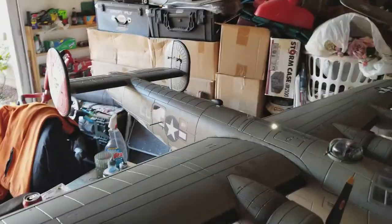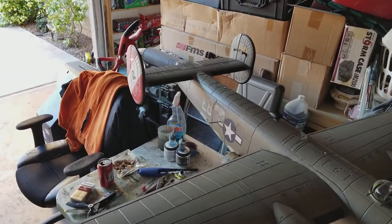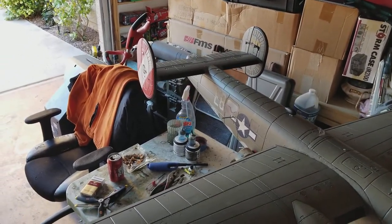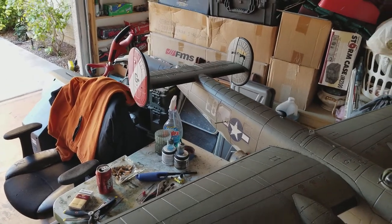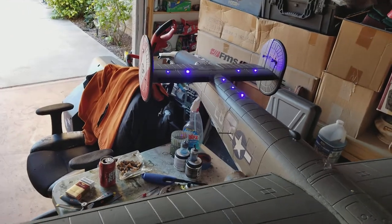Landing lights out. And of course the ones that I really like are the blue ones on top — these things are very visible in the evening time or early morning right at dusk when you're flying, and it really makes it cool to fly.